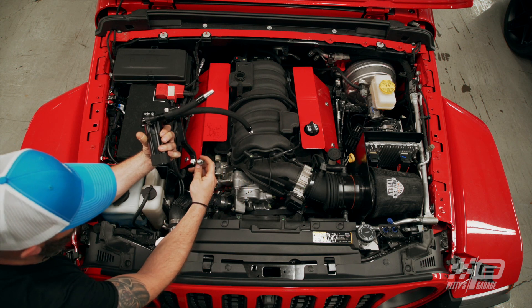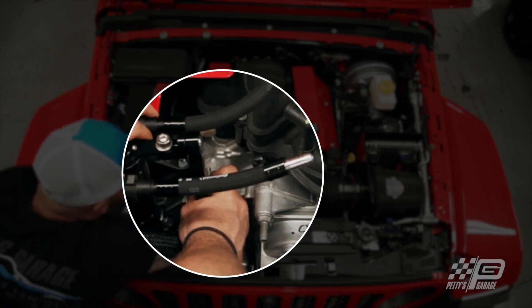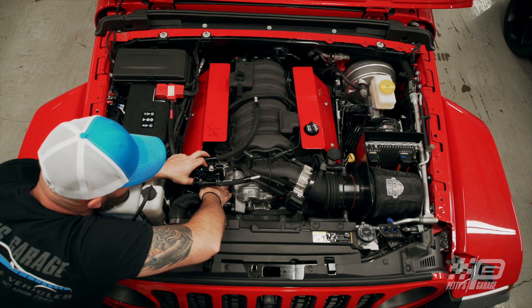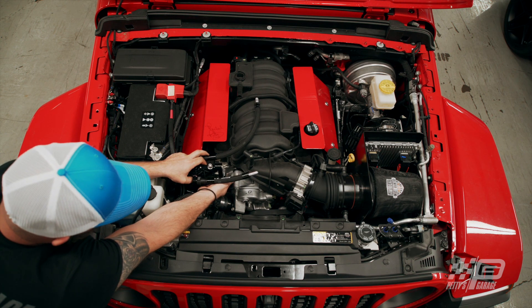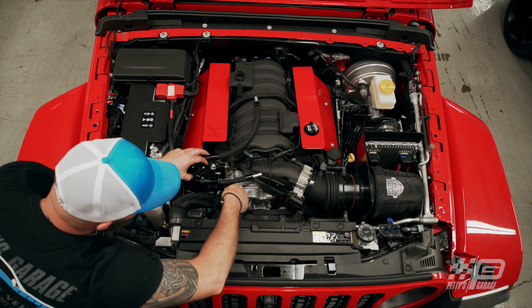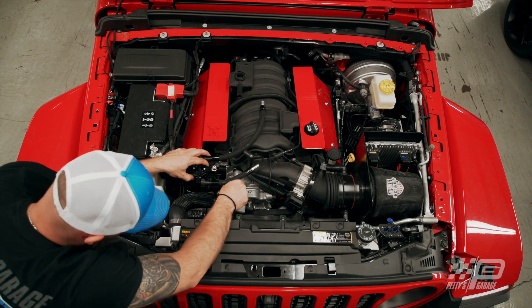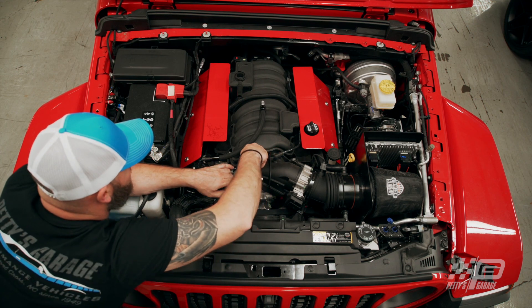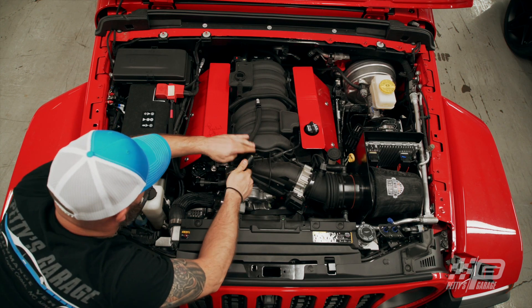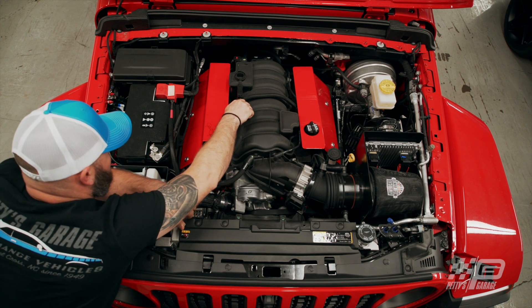Next up, you're going to take your catch can and your bracket, put your bolt through the front and your spacer on the back. Now you're going to hook your vacuum side to the elbow and your oil side to the back. And that's it.